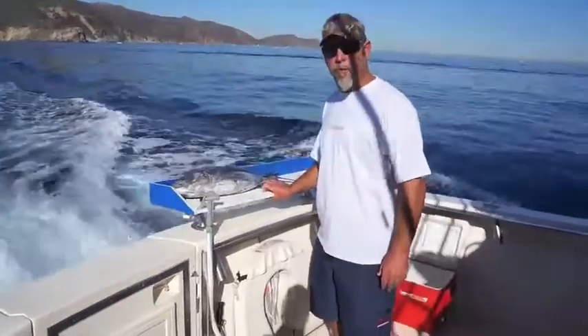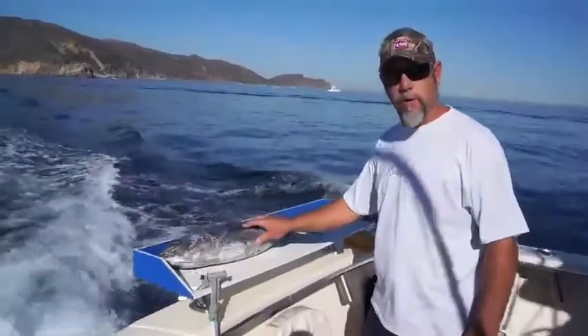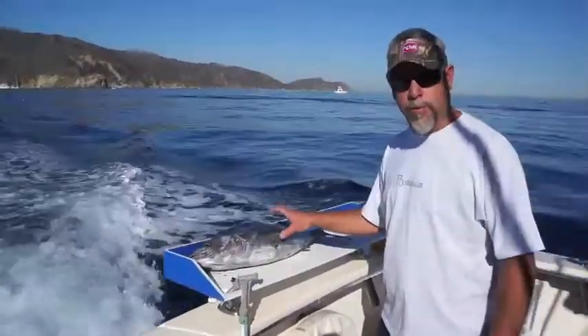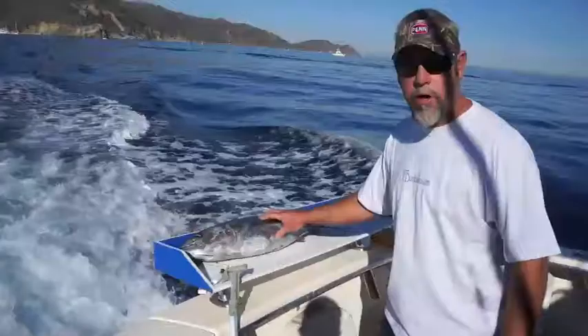Captain Jeff Johns here for Captain On Board. I'm going to show again how to fillet tuna tonight. I made a little video a couple of years ago. This is a little bluefin sitting in a kill bag with blocks of ice and dry ice — it's real cold. We had to keep it whole and weigh it in for a tournament.